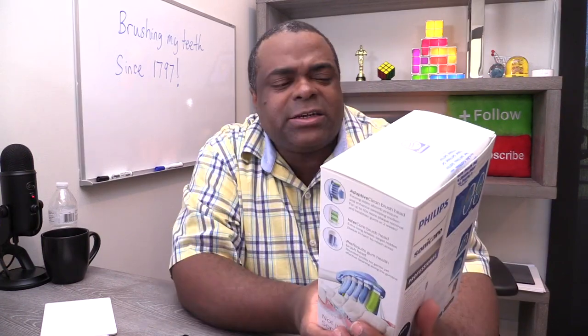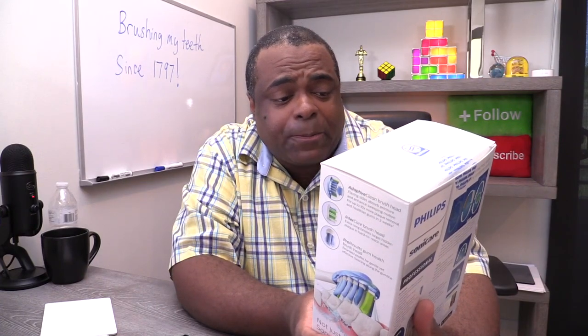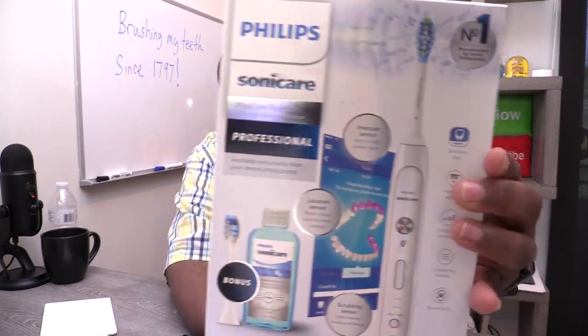I have been wanting to do this video for a while now. They reached out some time ago and said, 'Lamar, do you want to get a Bluetooth-enabled toothbrush to unbox on video?' I said, heck yeah. Bluetooth and a toothbrush — I mean, we have come so far. This is the Philips Sonicare FlexCare Platinum Connected Power Toothbrush.